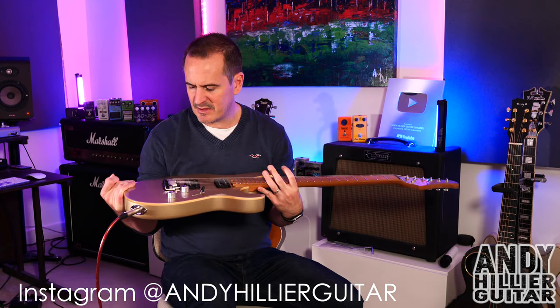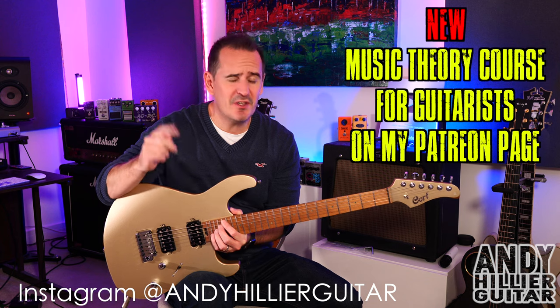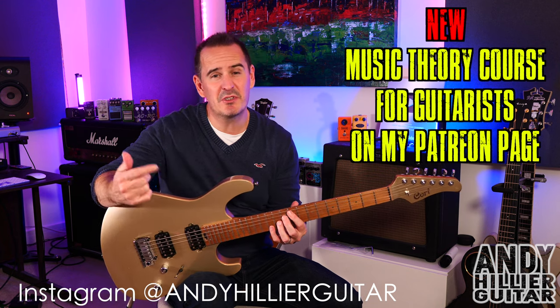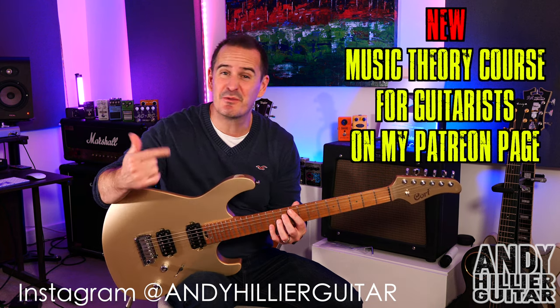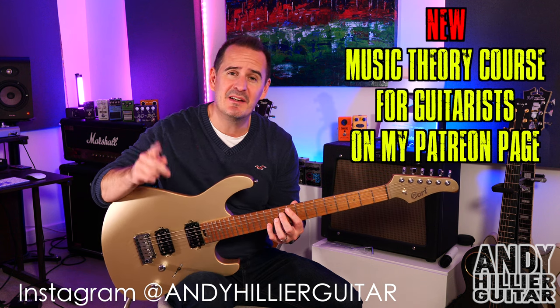I'm going to go away and play it lots and then I'll probably do a review video on it. So let me know what you think of this in the comments. Hopefully you've enjoyed this little unboxing video. If you have, don't forget to like, subscribe, all the usual stuff. Thanks for watching — I've been Andy Hillier and I'll see you next time.